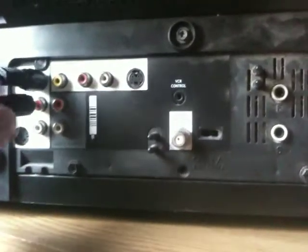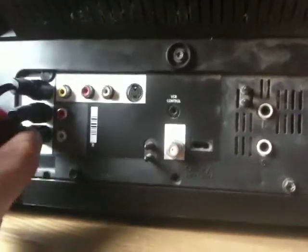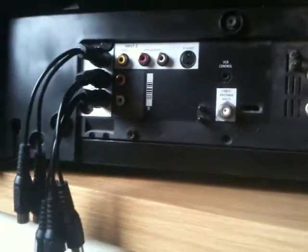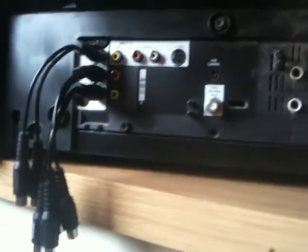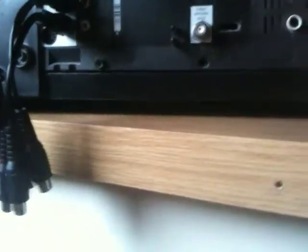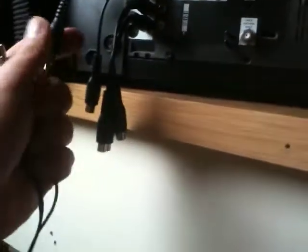Start by putting your three splitters into your AV outputs on your TV. Now I'm pretty sure it says in the Dazzle instructions that you have to have the software installed on your laptop or PC before you hook anything up, so make sure you have that done.